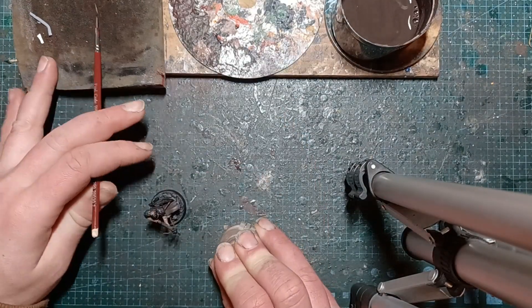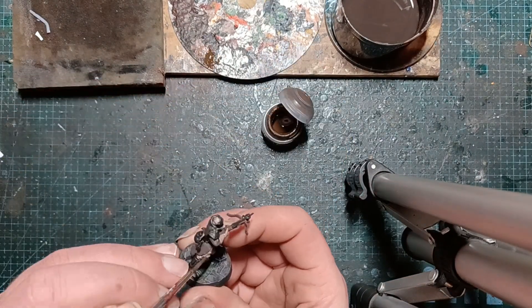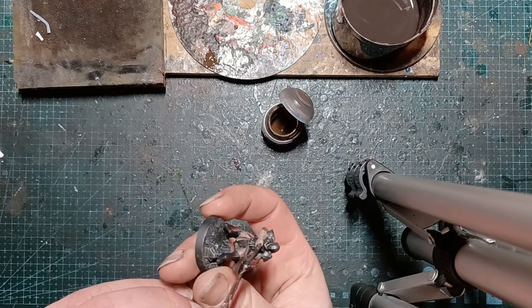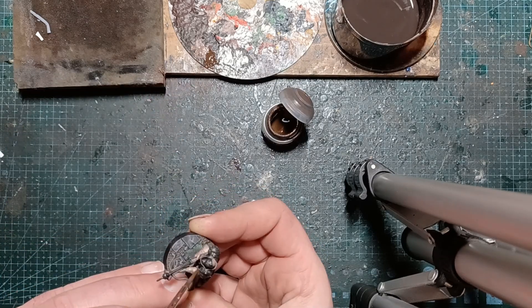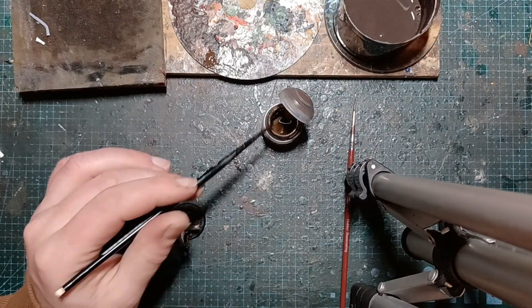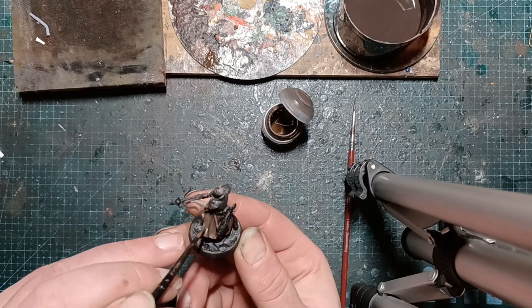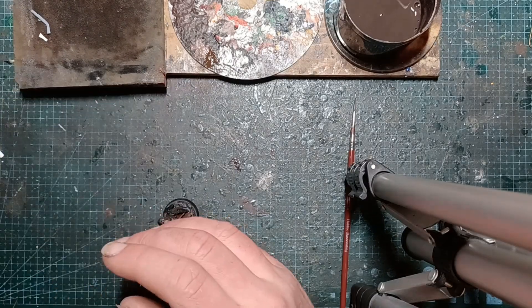Bit of skin — apparently he's got a whole load of scars, which is why he wears a mask. We'll give the overcoat a bit of a highlight. So unlike edge highlighting, it's painting everywhere that isn't a shade. We've done it in a thin coat, then we're going back over it with the same colour, and that gives us that blend with the translucent effect.